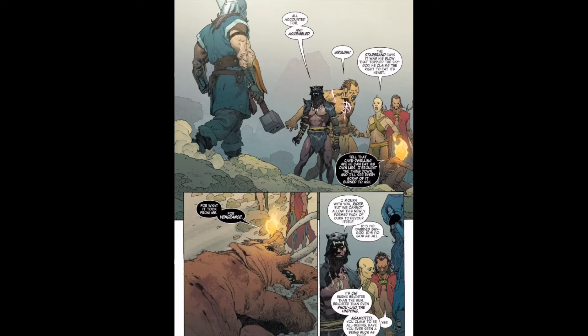We've got Black Panther, Starbrand, Iron Fist, Doctor Strange, and Ghost Rider — who's my favourite — because he rides a mammoth. You don't see him much in the comic, but if you've seen variant covers you can see him riding a flaming mammoth, which is really cool.